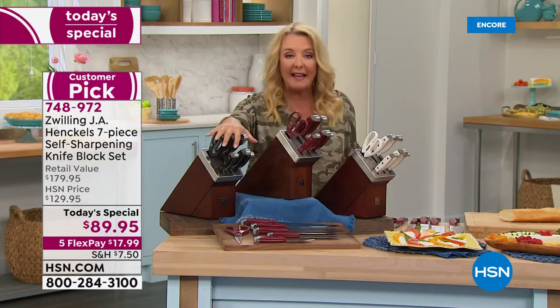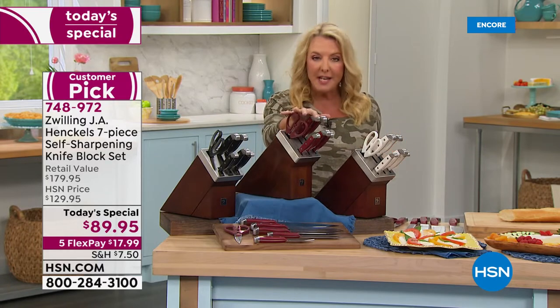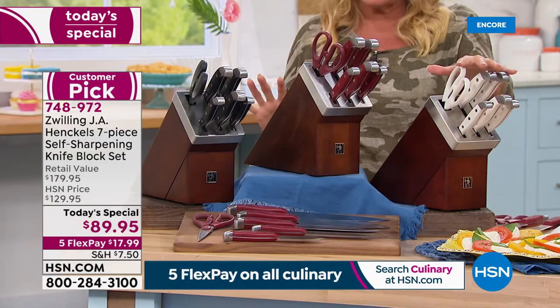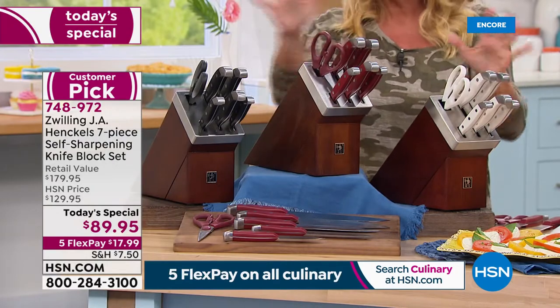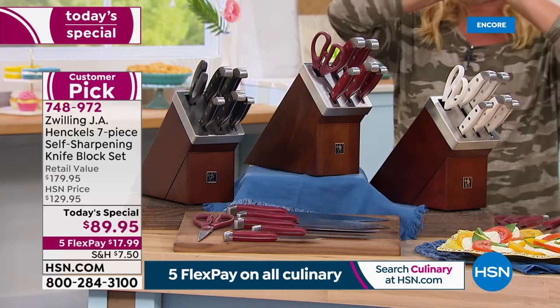We brought it back this year at a lower price than last year's version. Last year we only had black, but today we've added two new exclusive colors — the deep red and the white. I think the white is absolutely gorgeous. Two brand new colors, same great set, always self-sharpening.